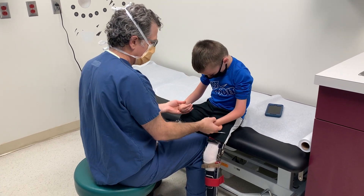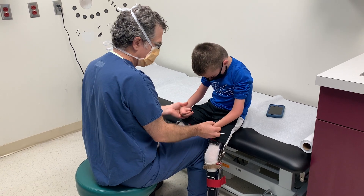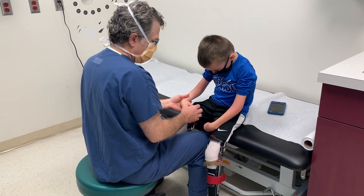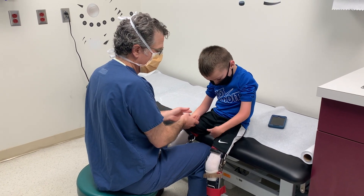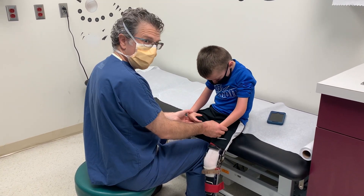Even though the books say that all these kids are supposed to be in pronation, that's actually not true at all. They have about an equal incidence of being either stuck in pronation or having good pronation or supination. Every kid is a little different.